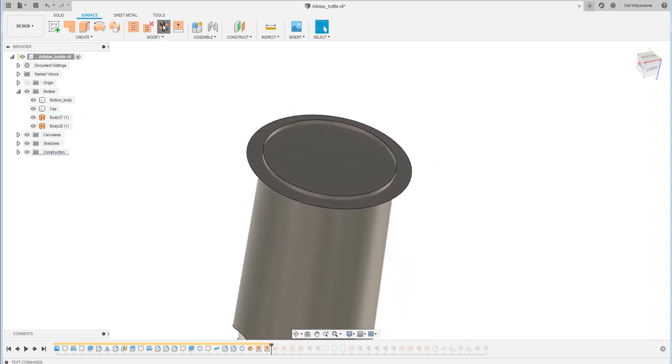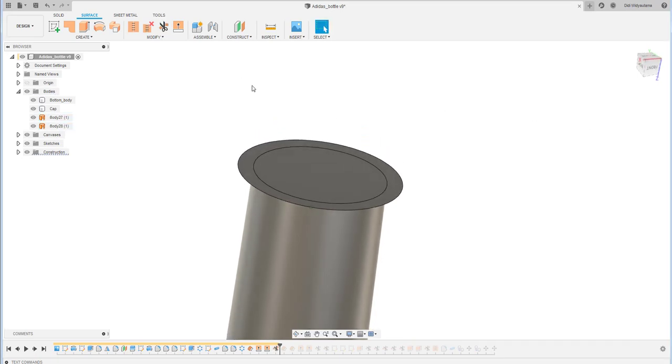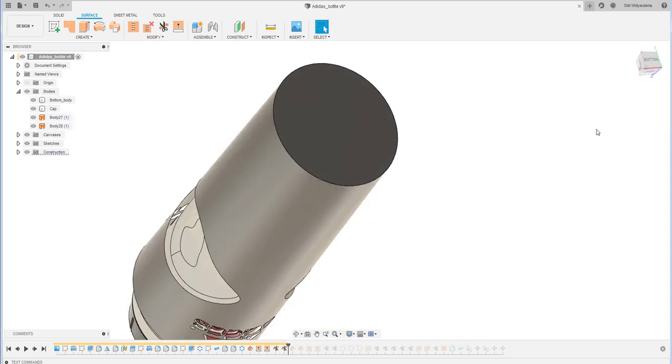I will also use the trim tool to remove unnecessary edges or surfaces here, and the other side as well.